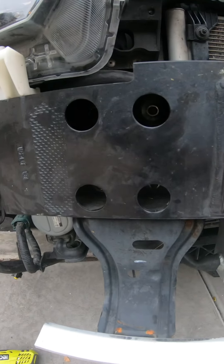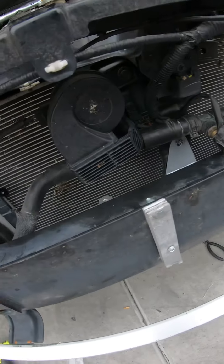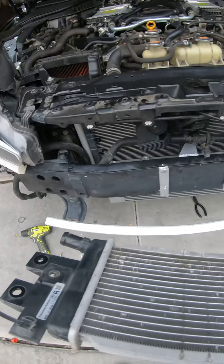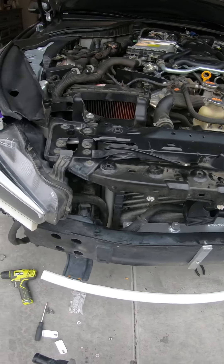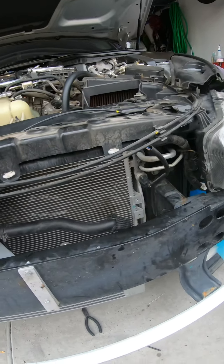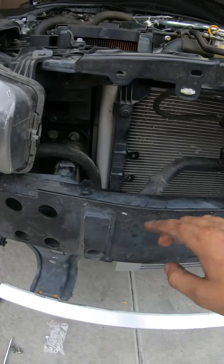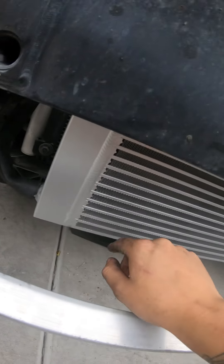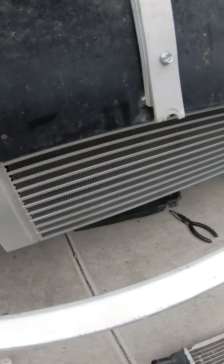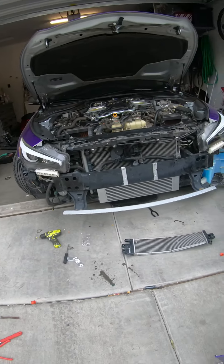I also ended up taking off the crash beam — it's just four nuts, two on each side, and it comes right off. Then I took these clamps off the hoses that were connected to the stock unit. The new hoses go onto the top cap right here, and the other hose feeds through the bottom to connect to the new aftermarket heat exchanger. The new BMS one is like three times bigger than stock — hell yeah. I'm also going to be taking off that grille so it's going to look fire when finished.